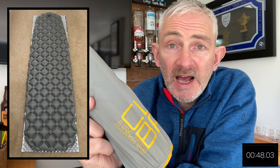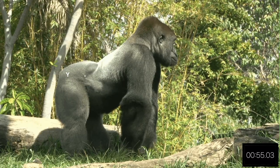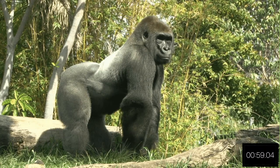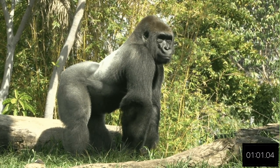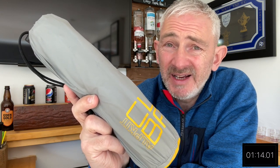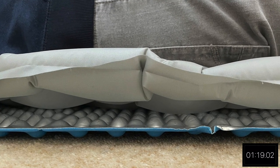I did use this with the OutKit EZ Sleeper, which is a closed cell foam folding mat with a silver back to it to reflect the heat. I didn't find any cold spots with this but I didn't think it was that comfy. I'm a side sleeper and when I'm on my side it just wasn't comfy for me at all — the five centimeters just wasn't quite enough.